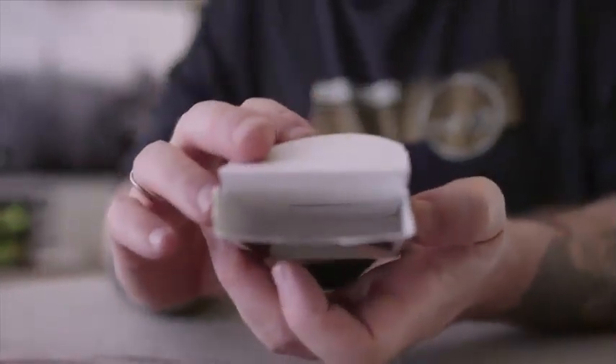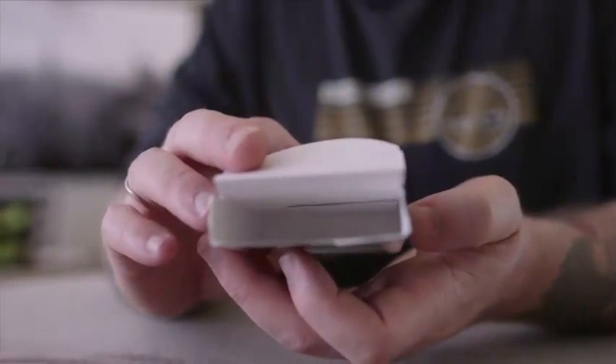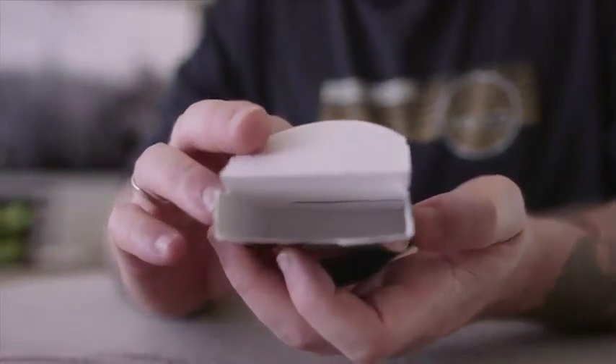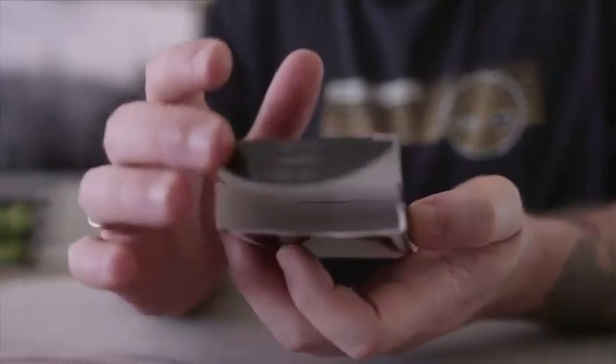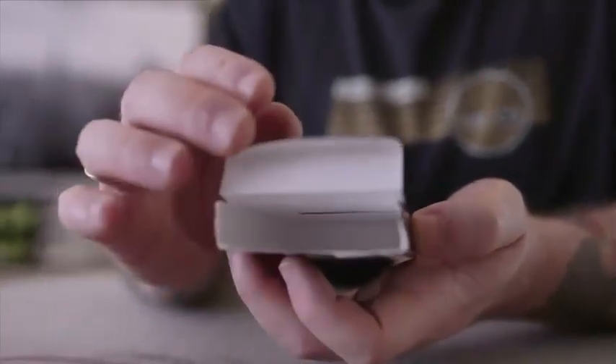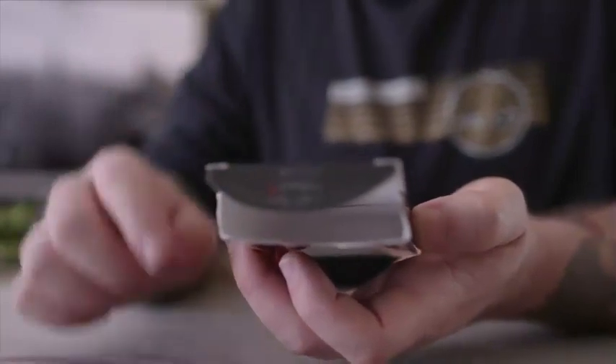And that is your gimmicked card box. You'll notice if you look inside very closely, you can see the flap stuck up there, which is why we glue it to this side — it's kind of a cover for it.